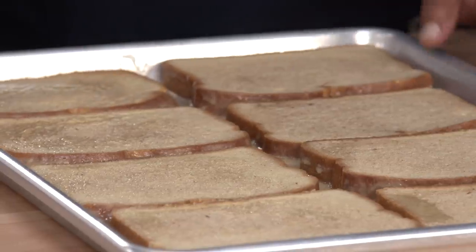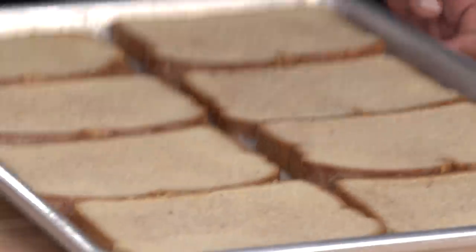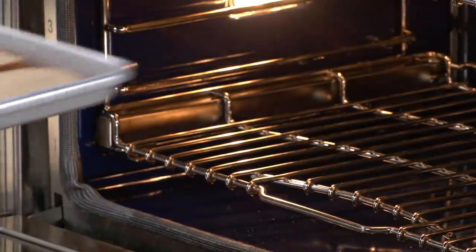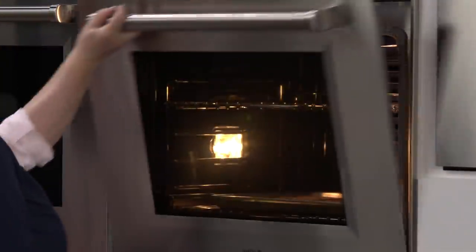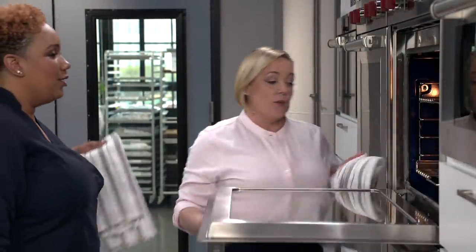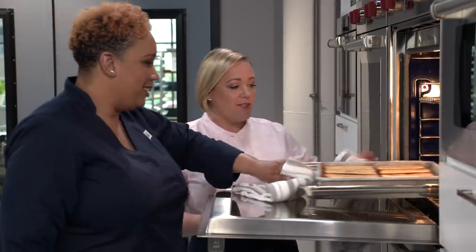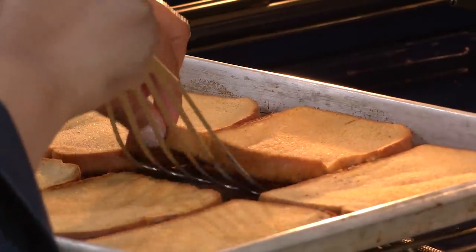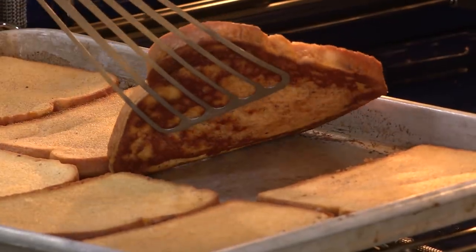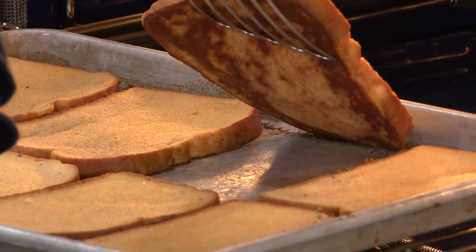We're going to cook this French toast in the oven — 10 to 15 minutes until the bottom of the bread is golden brown. We're starting with the rack in the lowest position in the oven, with a second rack set five to six inches from the broiler, at 425 degrees. Let's check it and see how brown it is on the bottom. That looks perfect — a little spotty is okay.